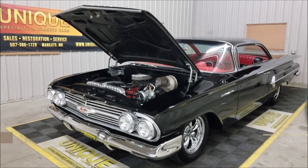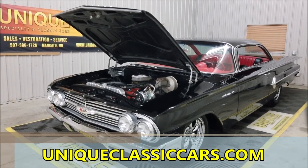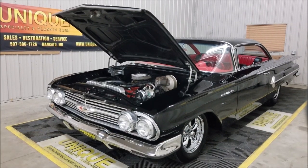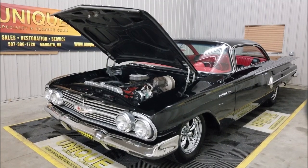Of course, down below in the description area of the video you can click on that link to take you straight to our website, uniqueclassiccars.com. We do consider trades, financing is available, and of course we can assist you with transportation to where you're located. We look forward to hearing from you.